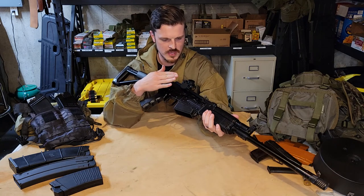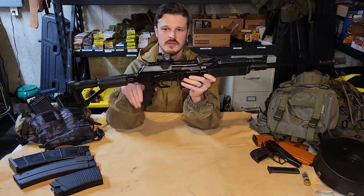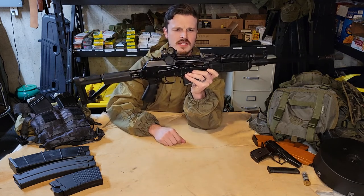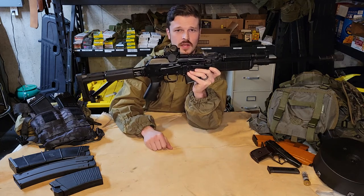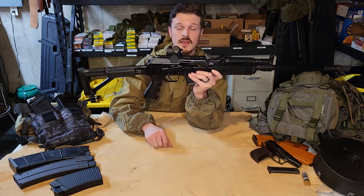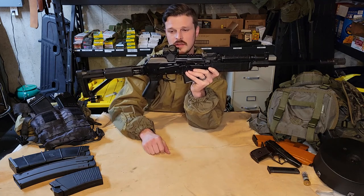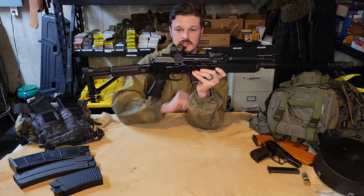Moving back, I do have a Picatinny rail on my top cover that lets me throw on optics. I have heard and seen instances where mounting optics directly over the ejection port can cause some problems — not sure if that's due to the weight or just it grabbing onto the top cover — but I've heard of that. I have not experienced that myself, but I do run mine just a hair back.